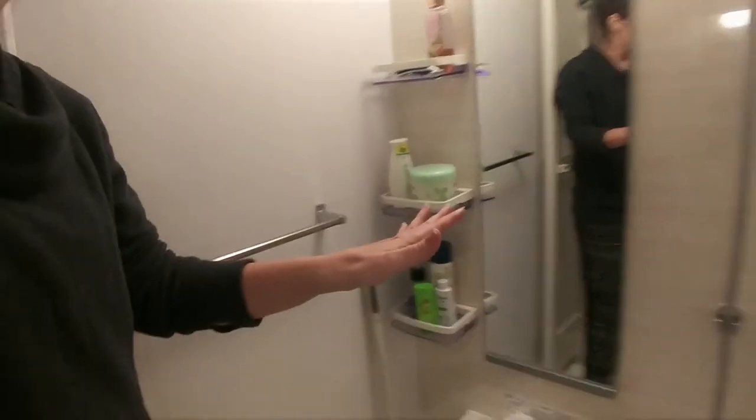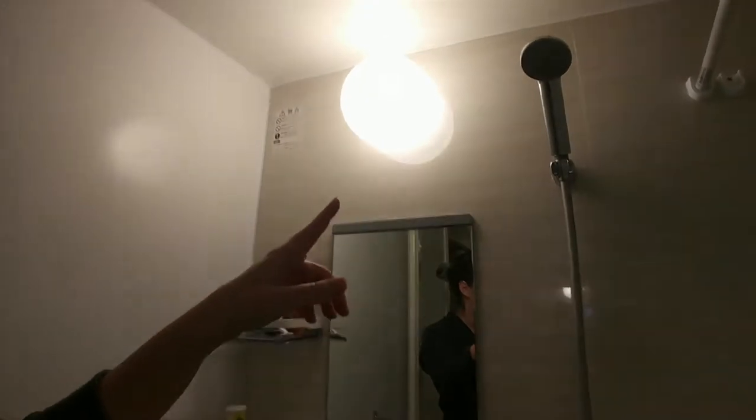Now we know — it's to help insulate the tub so the water stays nice and warm. Traditionally, you're going to want to take a shower before you get into the bathtub.